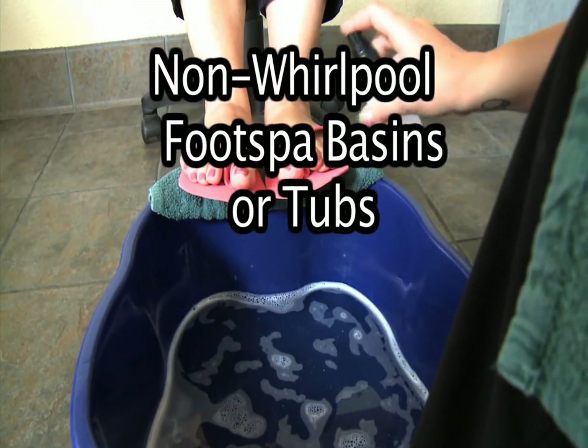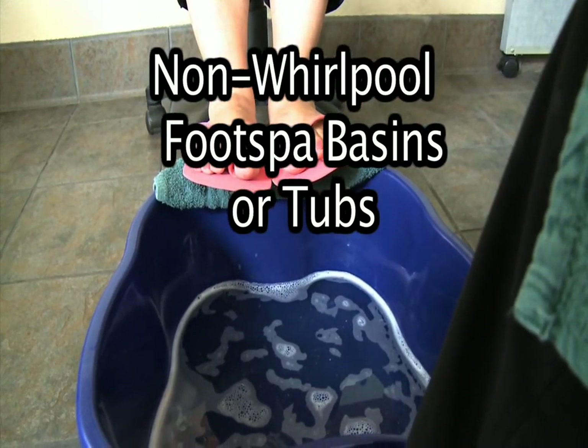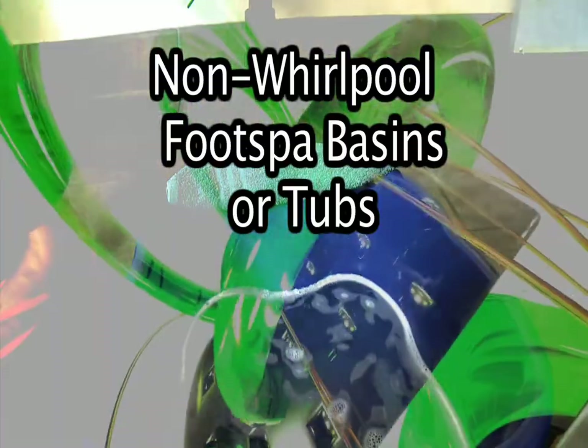Non-Whirlpool foot spa basins or tubs are defined as any basin, tub, foot bath, sink, and bowl, and all non-electrical equipment that holds water for a client's feet during a pedicure service.